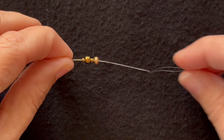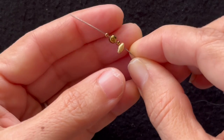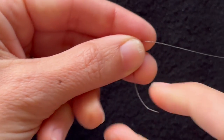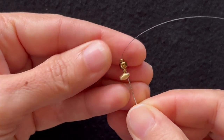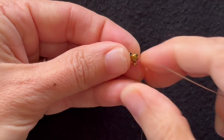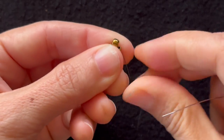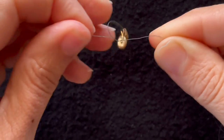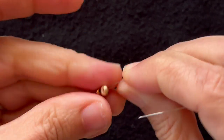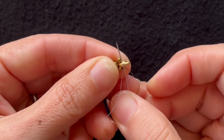I'm using a size 10 needle with 6 pound Fireline. I'm going to start by putting on a super duo, an 11-0, a 6 or 8 seed bead, and an 11-0, and string that on. Then I'll go back through all of those four beads to form a loop and tie a knot. Then I want to go back through the super duo.